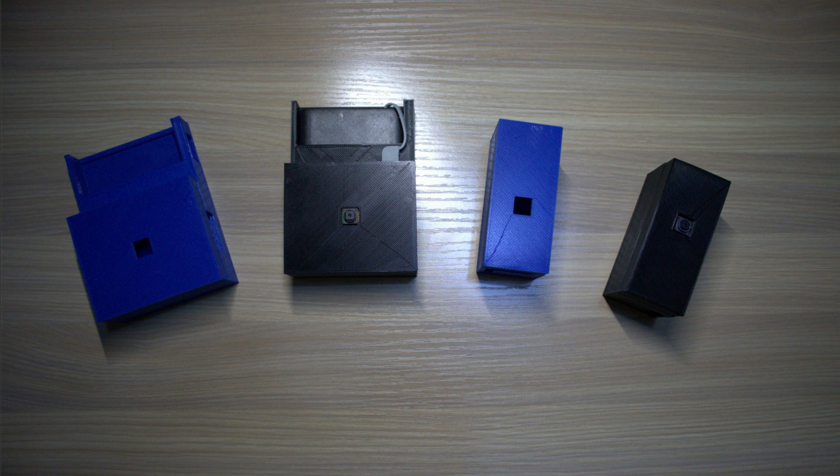First of all I want to mention that this project will work with any Raspberry Pi. But you need to have a standoff for the Raspberry Pi camera, plus you also need a power supply for the Raspberry, and it might be a little bit uncomfortable to place in some spots of your house. If you want an all-in-one solution, I 3D printed two cases — one for the Raspberry Pi 3A+ and one for the Raspberry Pi Zero W.